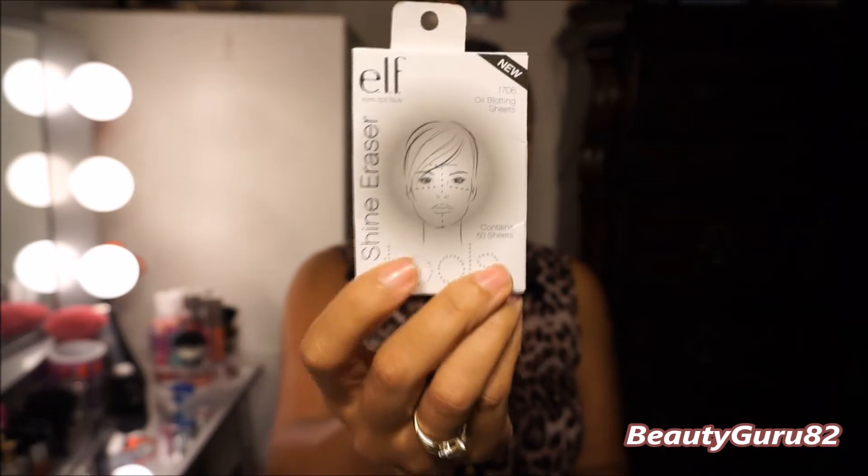It has an outside pocket right here. I'm going to show you what's in there. I have the e.l.f. shiny eraser blotting sheets on the outside, in case I get oily during the day.